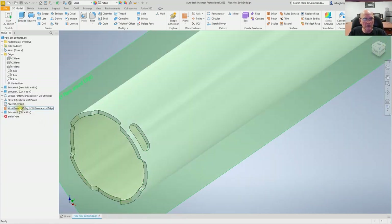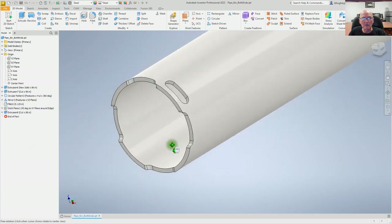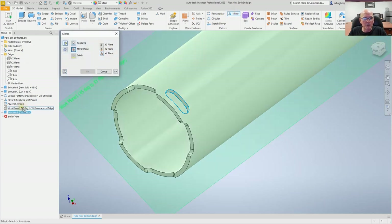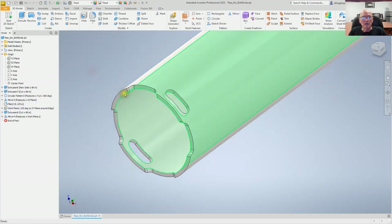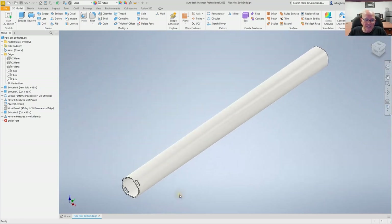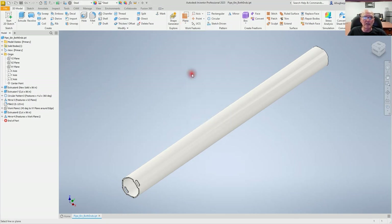There's our first slot. Let me hide this plane — that's going to be our first slot right there. Now let's mirror that as well. I'll pick the extrusion, hit mirror, and pick the mirror plane — there's our slot on the other side. So that's our two slots. He also asked for a couple of holes, so let's do that the same way — we'll angle a plane around edge, and the edge is going to be the Y-axis. This time we're going to go minus 45 degrees.